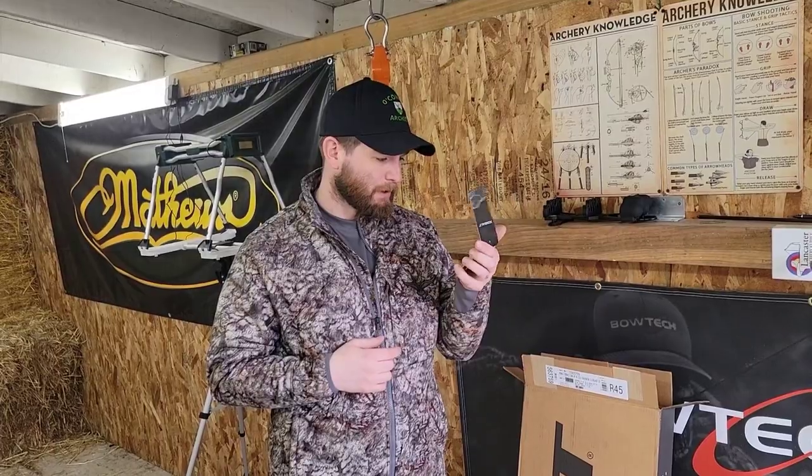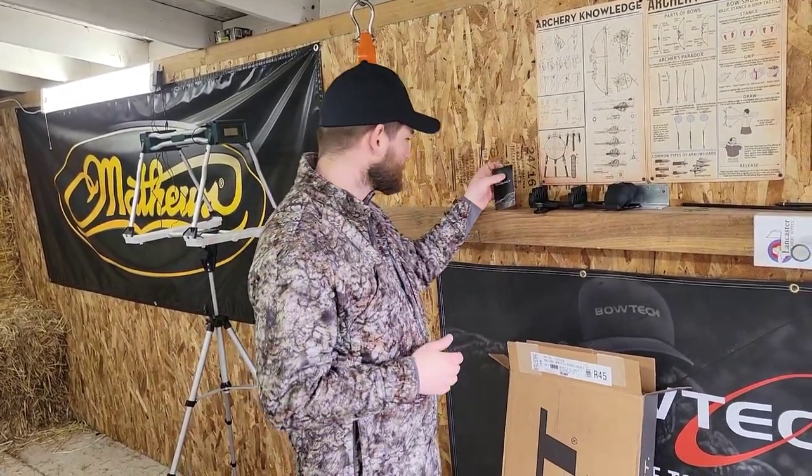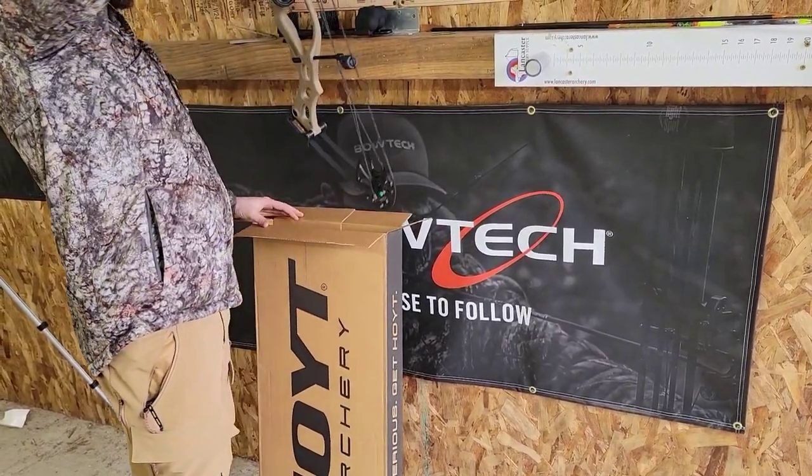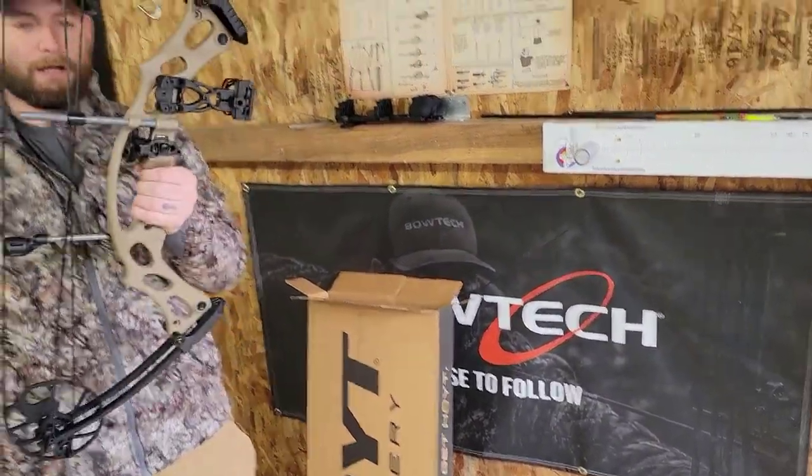So we're going to pull this out of the box real quick. We did set this up in the shop — I haven't had a chance to shoot this yet. It is an RTH bow, ready to hunt package right here.